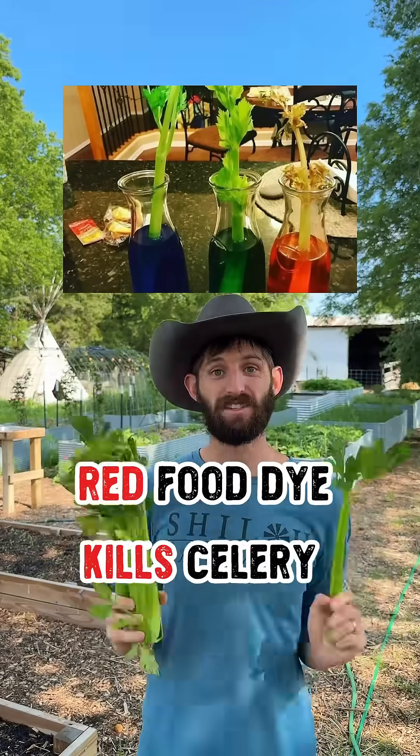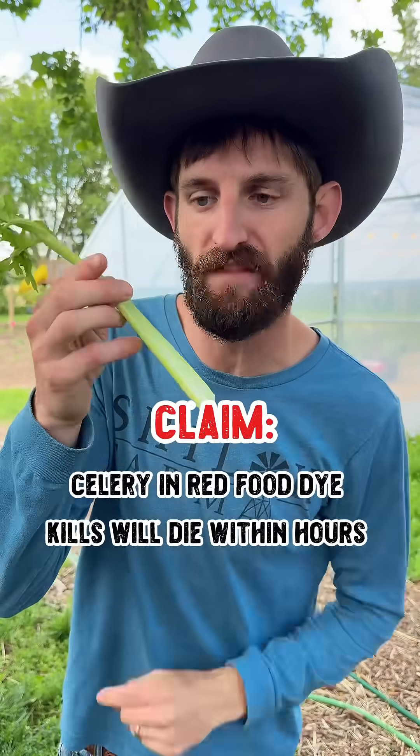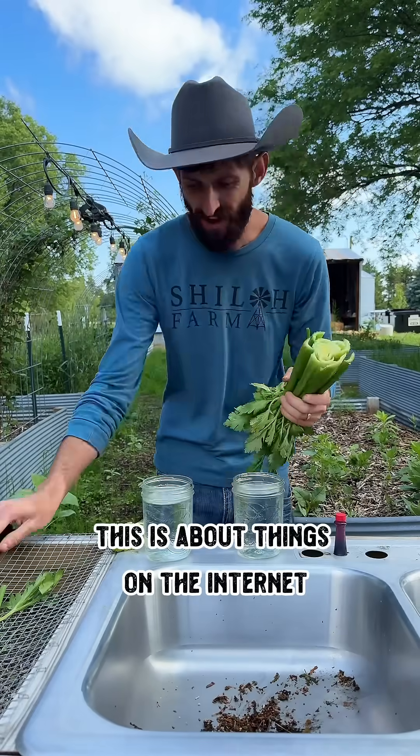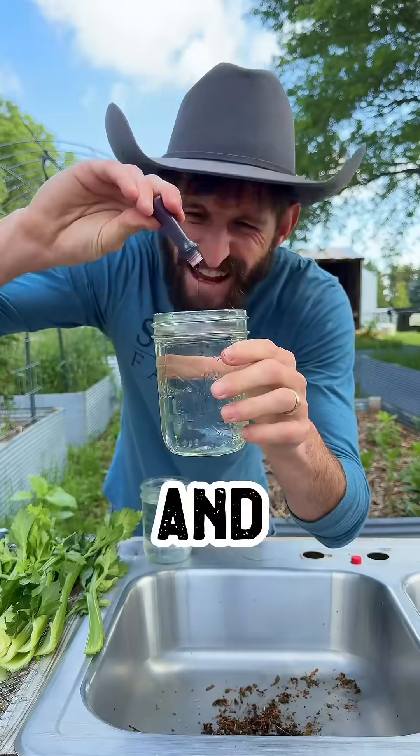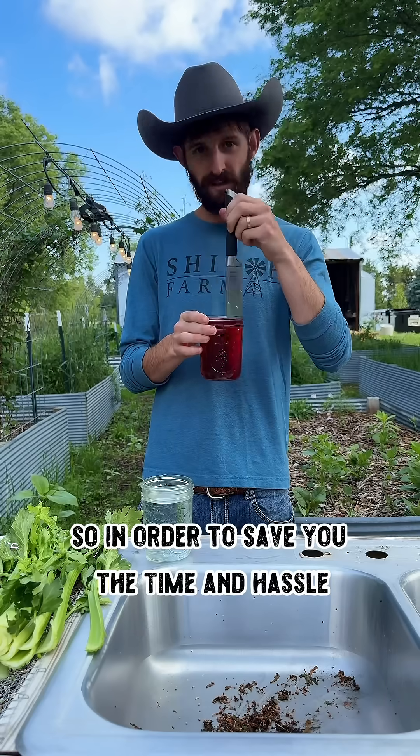There's just no way that this is true. These viral posts claim that sticking celery in water with red dye 40 will kill it within a day. I have my own opinions on red dye 40, but that's not what this is about. This is about things on the internet that just don't pass the smell test — and yet there is a chance that it actually works.